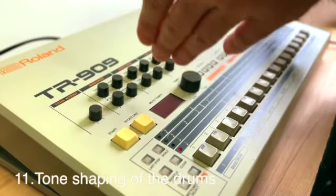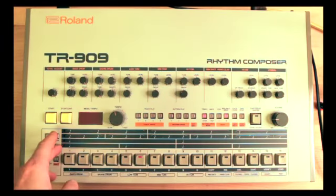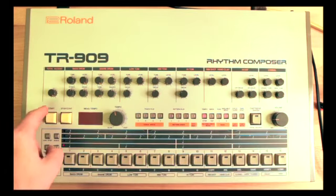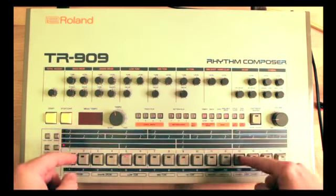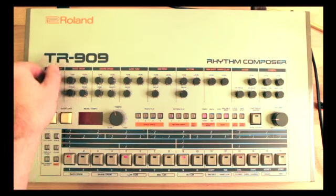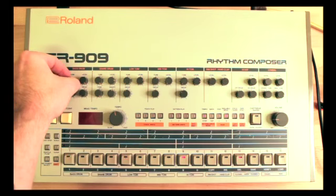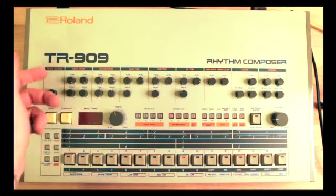A very important element of the TR-909 is the way you can manipulate the sounds. Let's select pattern number six which is empty, clear it, and explore each sound. Starting with the bass drum: we're in step mode, let's start recording, select our kick drum and put in a four-on-the-floor, then mess with the sound. We can mess with the tuning, with the attack to make it softer, and with the decay to make it more snappy. A bit of decay, softer attack — let's move on.